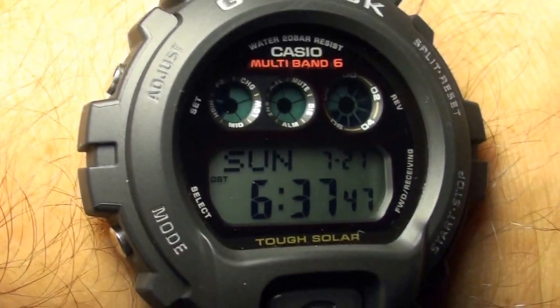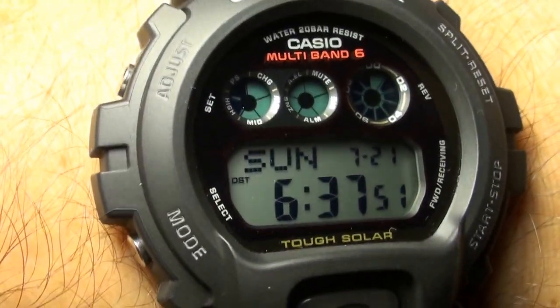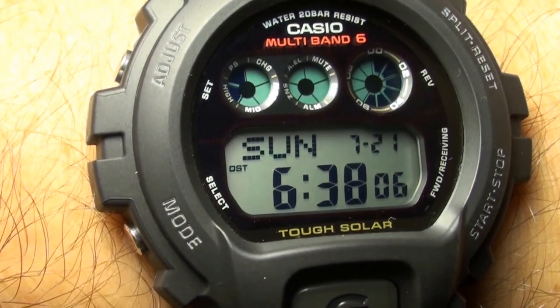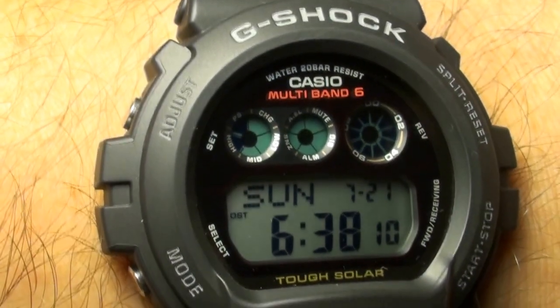This model is my favorite — I wear this watch a lot, all year long. As you can see, it has a simple, typical 6900 resin band and a beautiful face with indications of the Tough Solar and Multi-Band 6 functions.